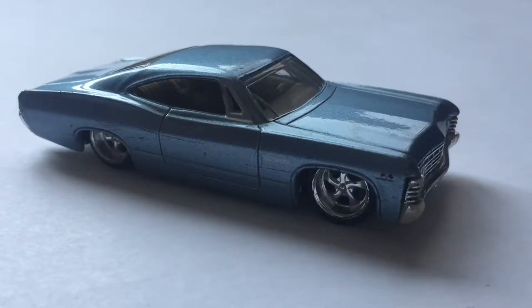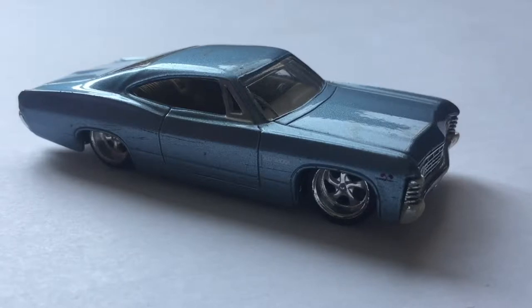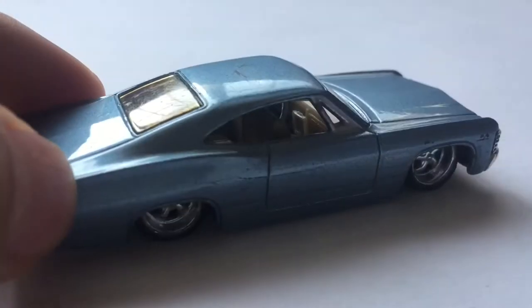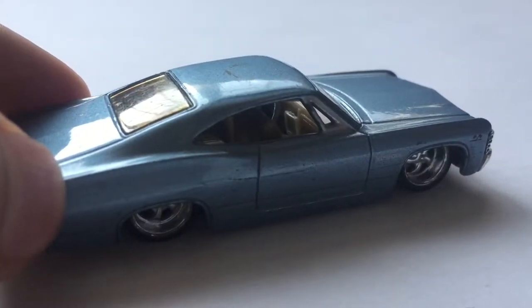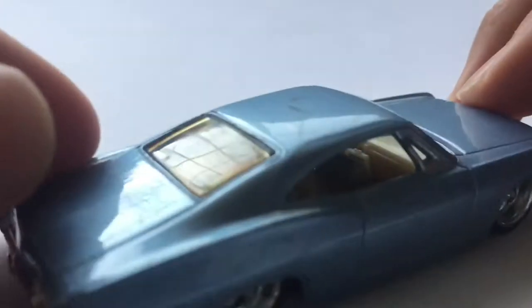Hey guys, DieCastDirect, and today we'll be reviewing the 1967 Chevy Impala SS from Jada Toys. So this is a really nice model. It does have some damages because I'm pretty sure I got this from some garage sale lot, but I didn't record it. Sorry about that. Anyways, it's a very nice model.